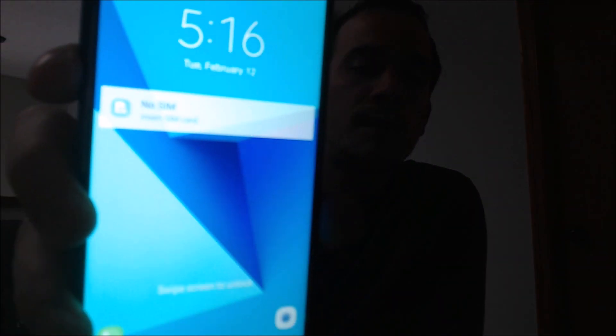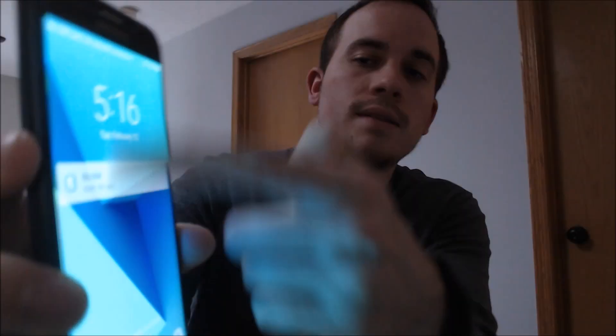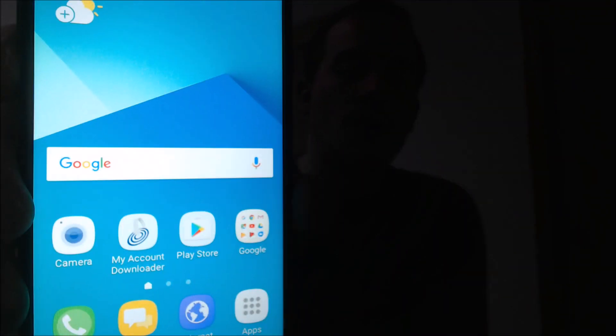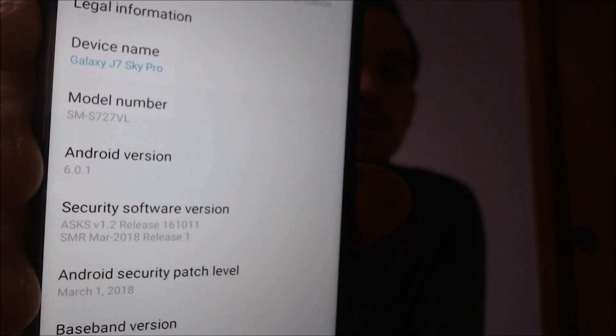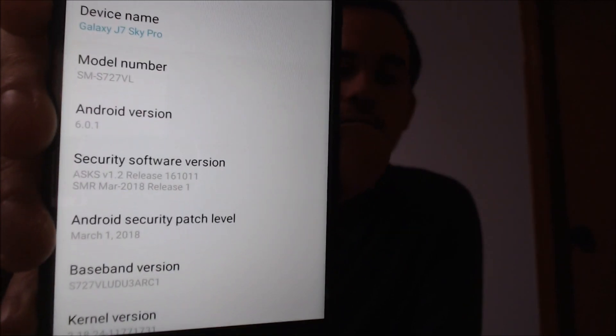Now it's going right back to the lock screen, so if we just go ahead and slide that away — there we go. The device is now at the home screen, we have access to all features and functions, and the lock has been completely bypassed. I'll just jump into the settings here to show you exactly what we're working with. If we go under About — there we go — just so you can see the model name and number: we are indeed working with a J7 Sky Pro, and that's the specific model number for this device from Straight Talk. So the lock has been completely bypassed and it's now just like a brand new device.